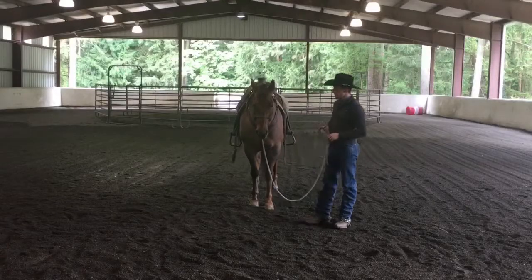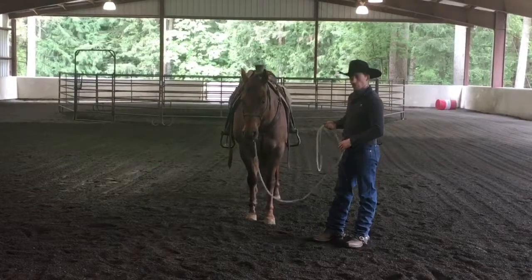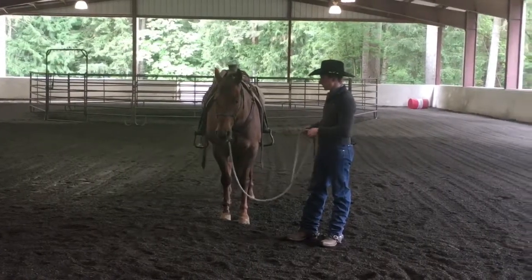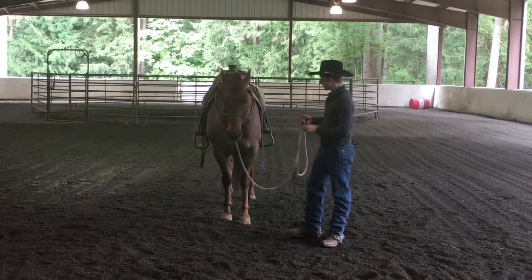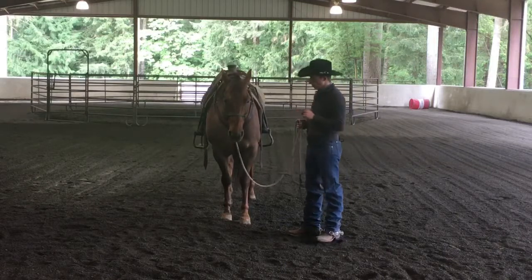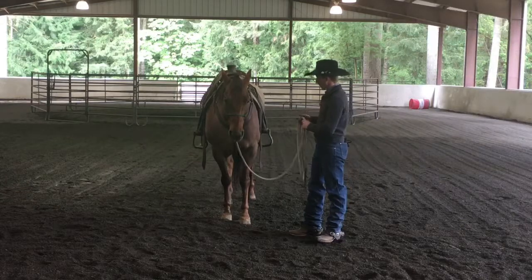Evan Bonner here with this next exercise. I'm going to show you a little bit more on how to get started with moving your horse's front quarters. Just a real simple thing to get started with. My goal is to get him to move without having to touch him, but I might have to touch him to start with here.